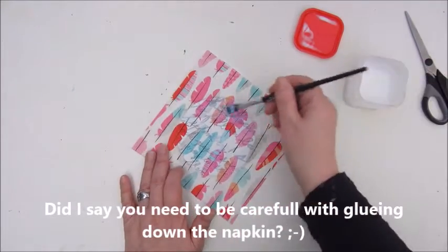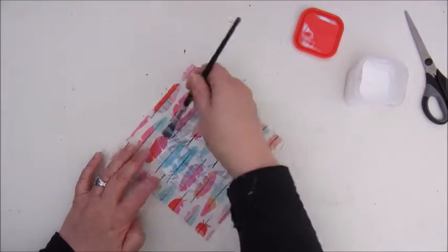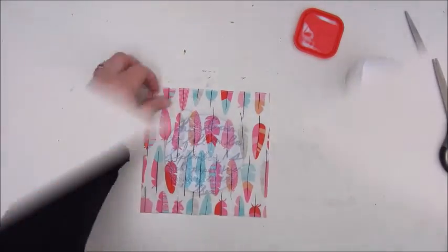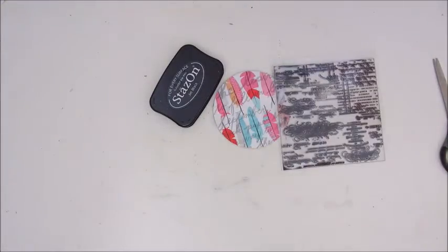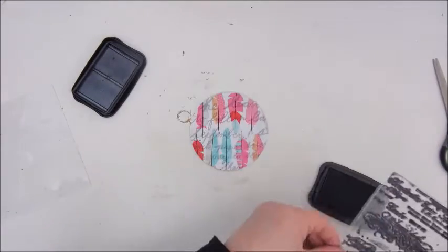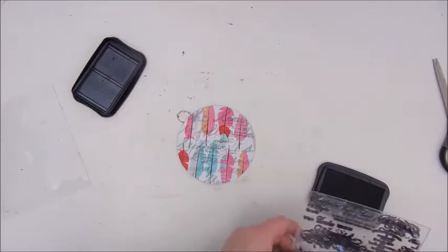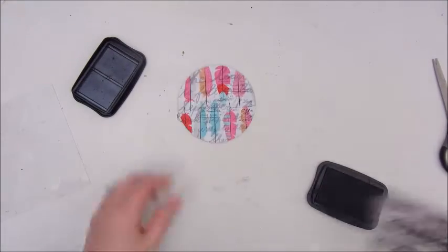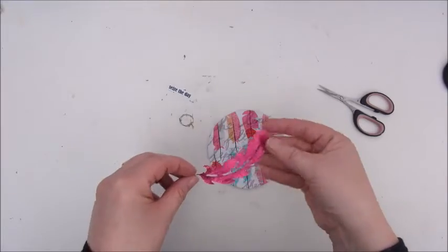Once I've glued the napkin down, I'm trimming the edges so I'm back to my round shape. Then I'm going to stamp a bit. This is a script stamp — I'm told it's one from Heidi Swap. The packaging didn't say which brand it was, but I'm using the Stazan black ink pad to add some stamps on the background.